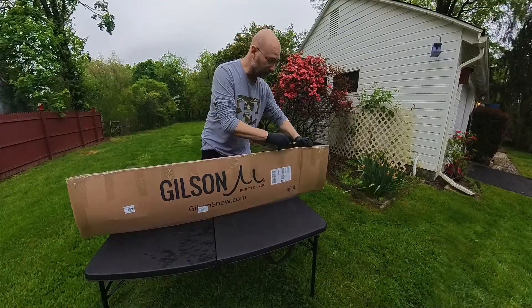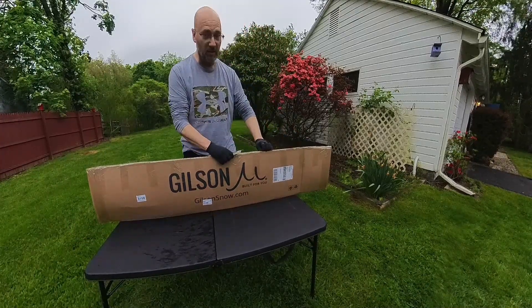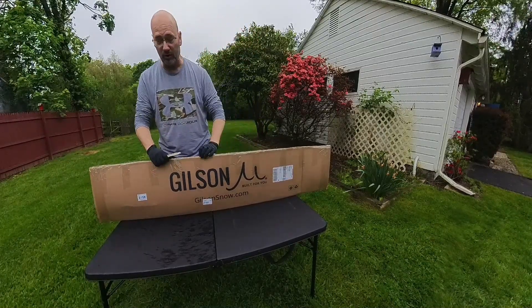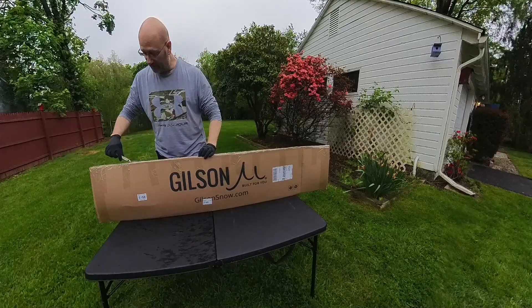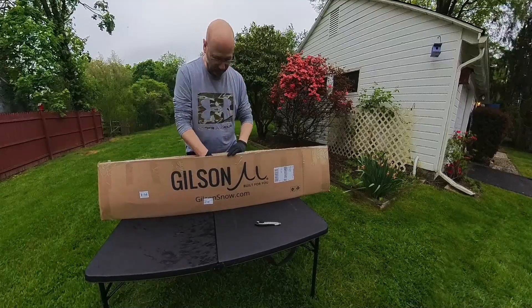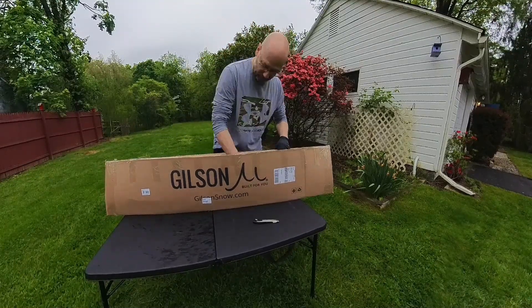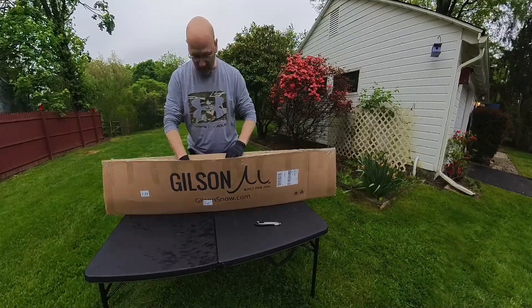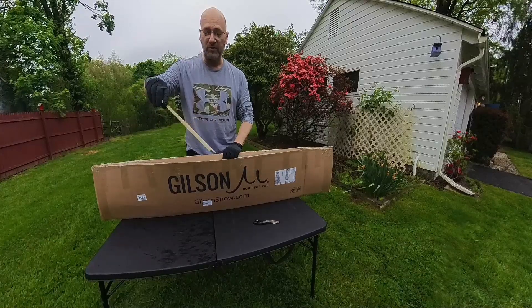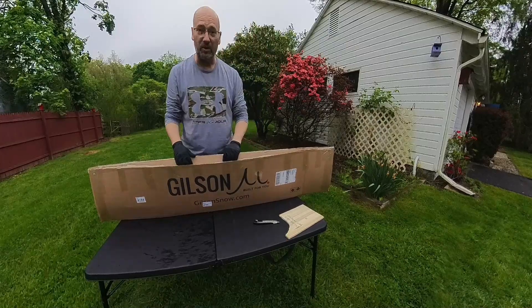I'd be careful. This is not my first Gilson board — my third. Oh, you always get a little surprise. 'It's only cold if you're standing still.' That's from the builder.